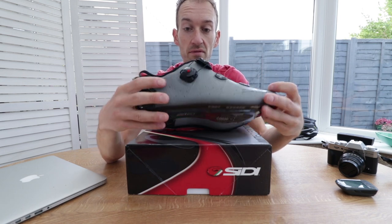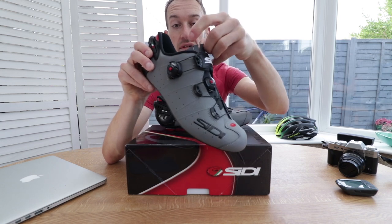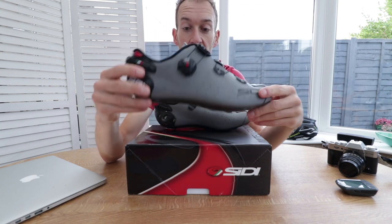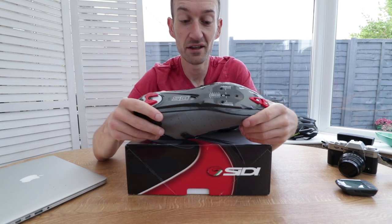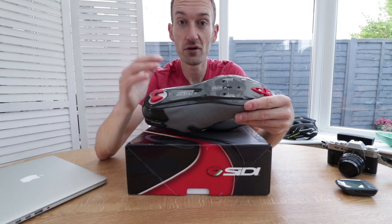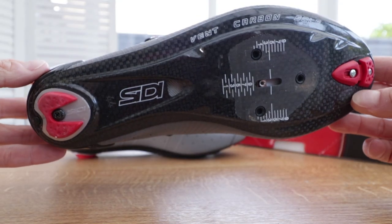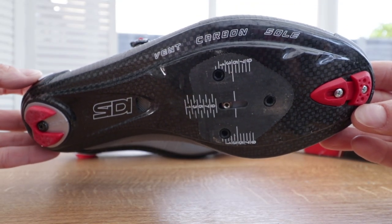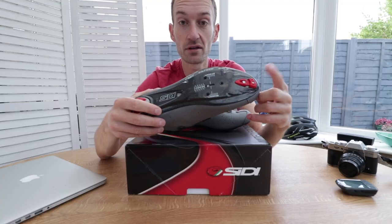There's also a padded tongue, and you can cut the edges of the tongue to improve comfort. Moving to the sole, there's a very nice full carbon fibre sole designed to be very stiff for maximum power transfer but also very light. It's a vented carbon sole with some ventilation to help manage heat.